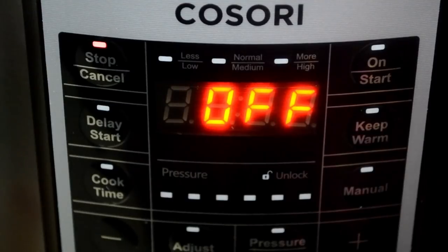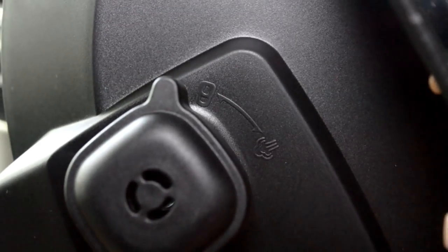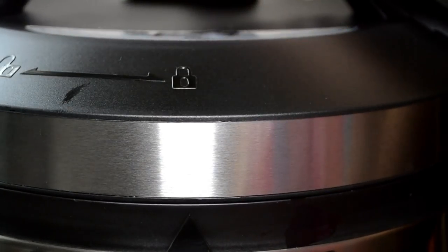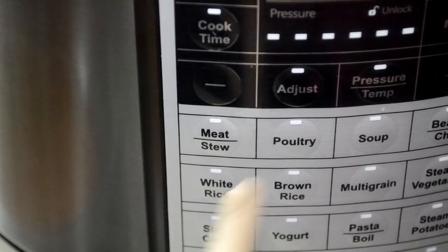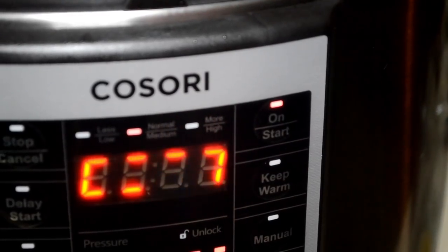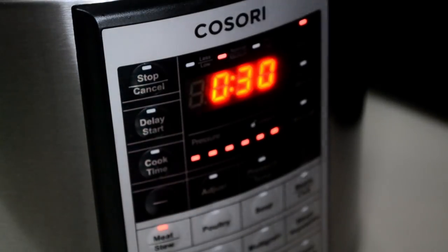I turned it off by pressing stop and cancel — that stops the sauté process. Making sure my pressure releasing valve is set to lock, then I'm going to do the same with the lid. See the arrow? We have to line up the locks and it makes a noise to let you know it's done right. Now I'm going to press the meat stew preset. After pressing on, that little display just means it's coming up to pressure. Once it reaches its pressure level, the dial will turn back to 30 minutes — and now we just chill out and wait.